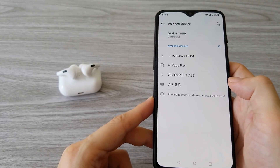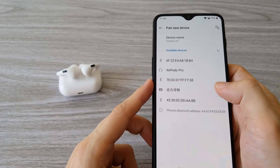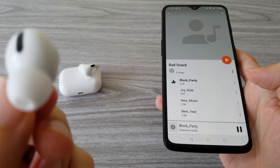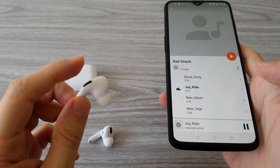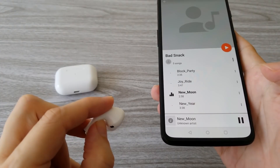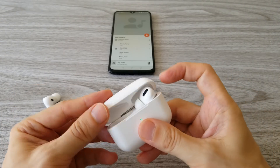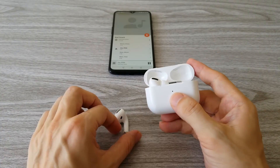Let's first test them with an Android phone and see what features they have. On Android phones, they connect as a standard Bluetooth device with the name AirPods Pro. They have the same features as the previous generation AirPods, but in the shape of the AirPods Pro. Double tap will change the song, one tap is a pause, and one tap held for about 3 seconds will activate Google Assistant. They can also work independently — you can use only the left or only the right when the other is inside the charging box.